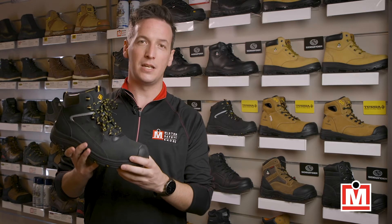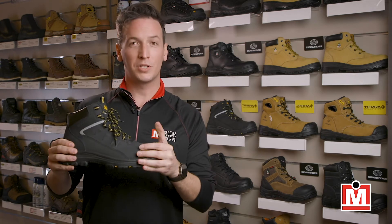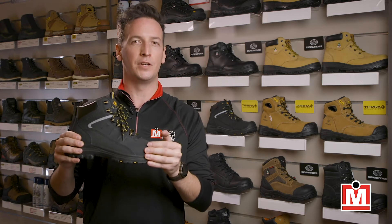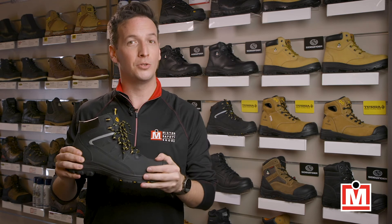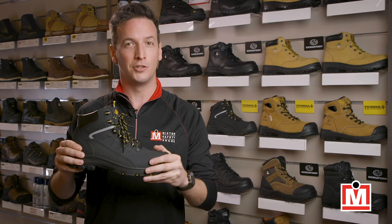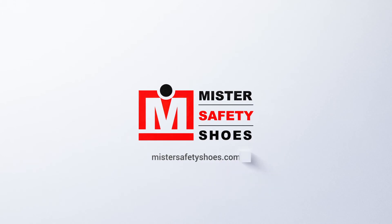The Tara Findlay's are also SD, or static dissipative, for work environments that require it. These work boots have a ton of safety and comfort features that our customers really love. So check a pair out at your Mr. Safety Shoes store or online at mrsafetyshoes.com. Thank you very much. Stay tuned.